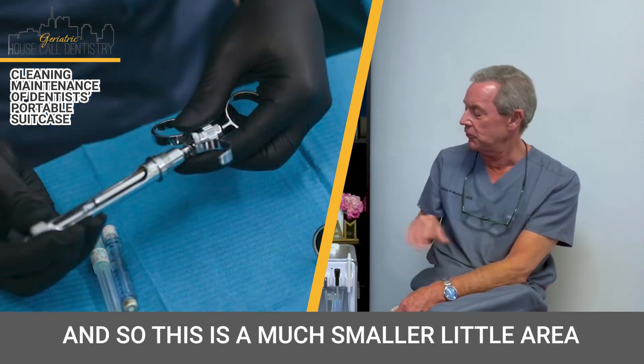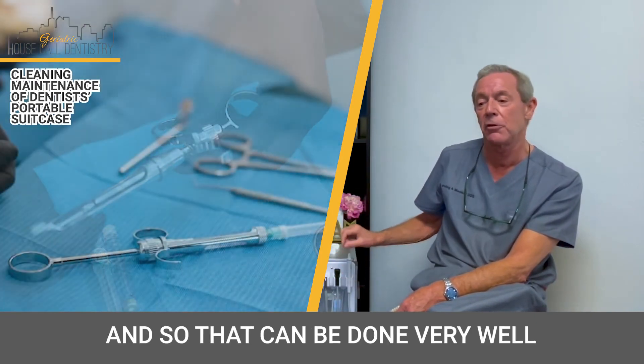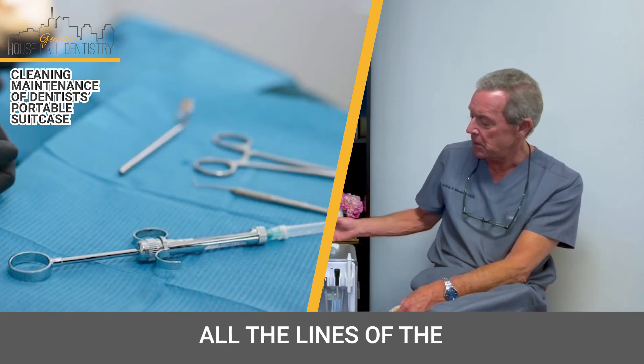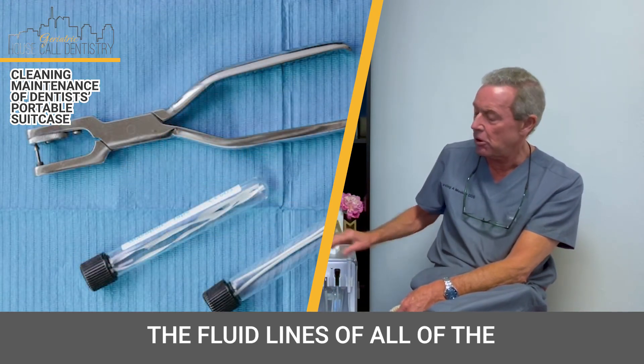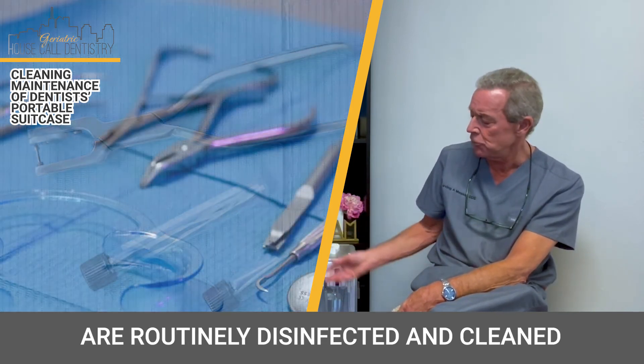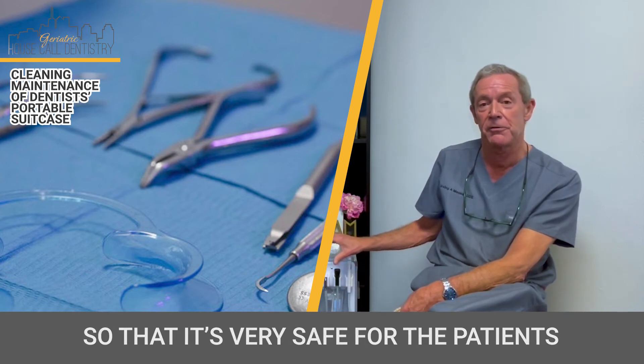And so this is a much smaller little area here to disinfect, and so that can be done very well. All the fluid lines of all of the handpieces and whatnot are routinely disinfected and clean, so that it's very safe for the patient.